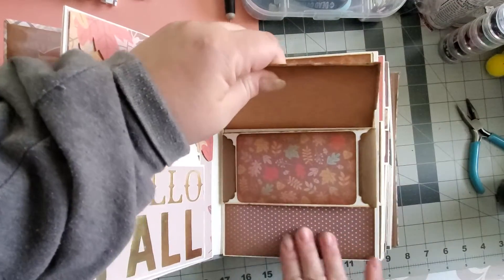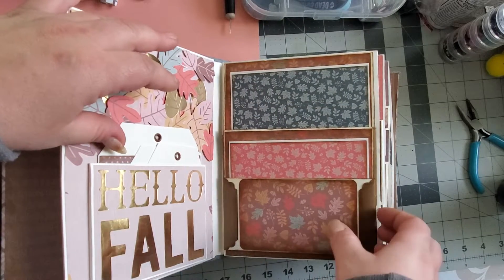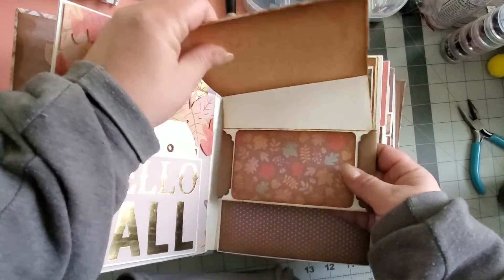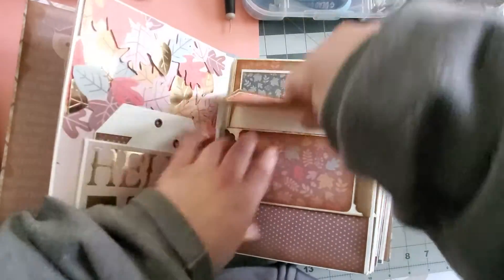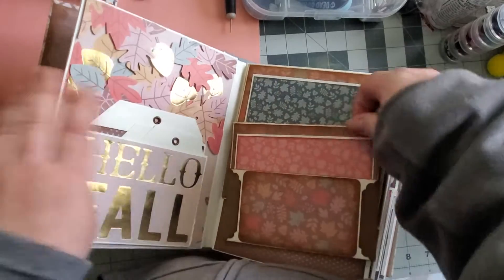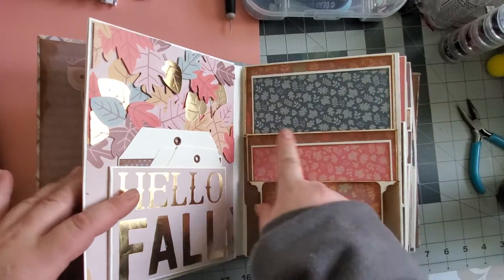I even waited until these little magnets came from Amazon so that the pages would stay shut. Oh my goodness. How pathetic. And then like all these little tucks and folds. I made all these tags out of like cream-colored paper. I don't know. And I still, to this day, cannot ink edges and things — like, it looks dirty.